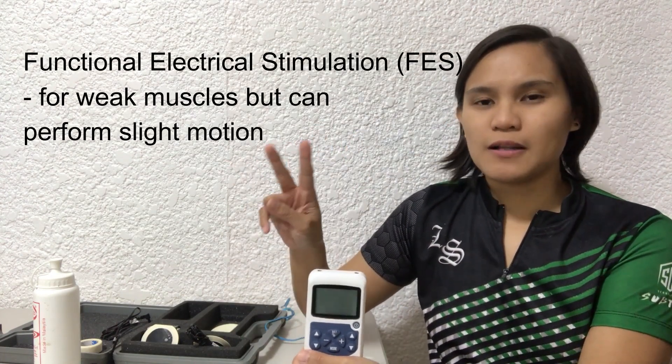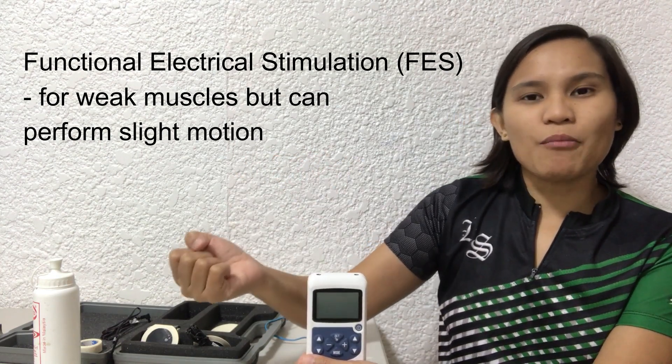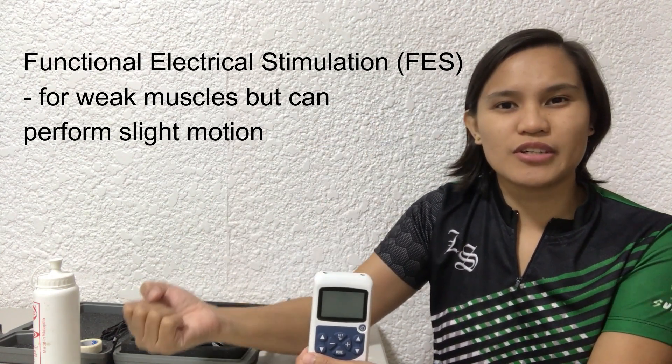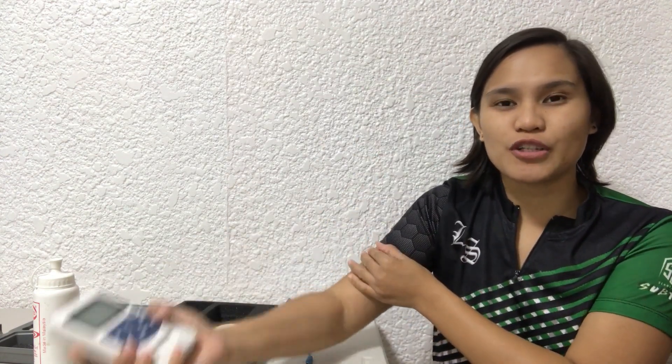The second mode is what we call functional electrical stimulation. That means the muscle can slightly move — there is a slight contraction, but it still appears weak. You want to use functional electrical stimulation to help facilitate movement to a further degree or to a bigger range of motion.